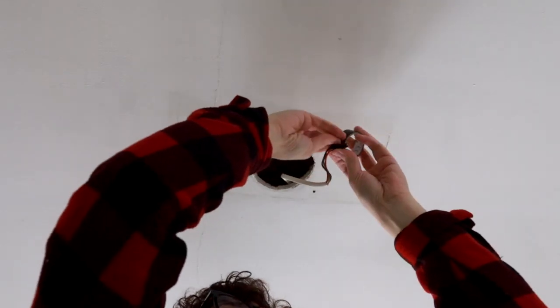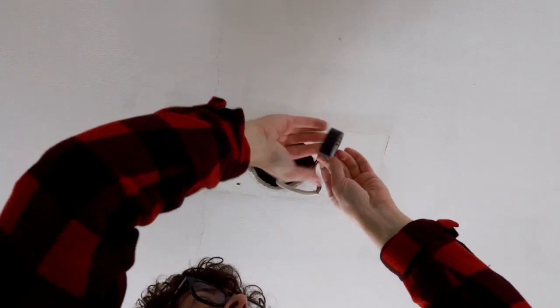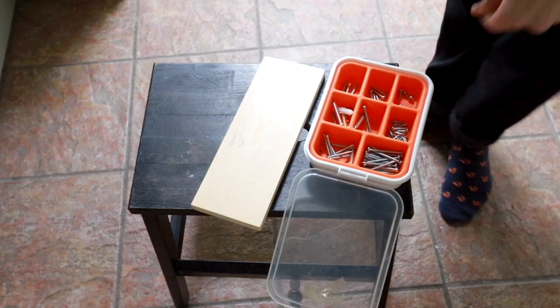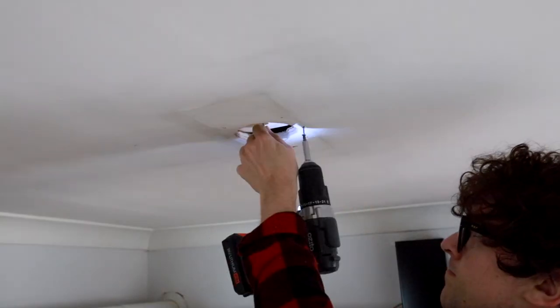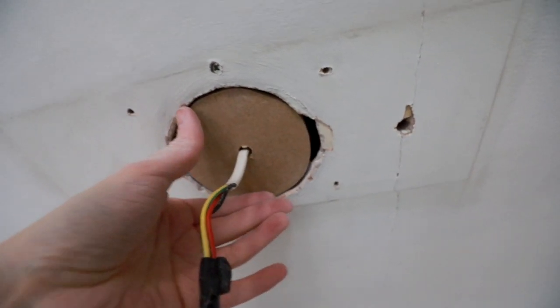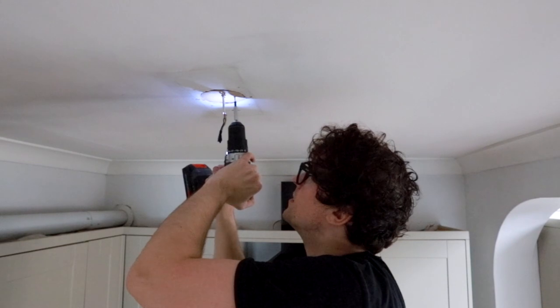I taped up the exposed wires with electrical tape to protect them, and also turned off fuses for the light switches in the house whilst I was doing this, just to be extra safe. I'm drilling a screw into the middle of the plank so I've got something to grip onto whilst I'm attaching it to the ceiling. Then I threaded the wire through a hole passing through the MDF and the plank to keep it central. Please ignore the extra hole I made next to the previously large hole.